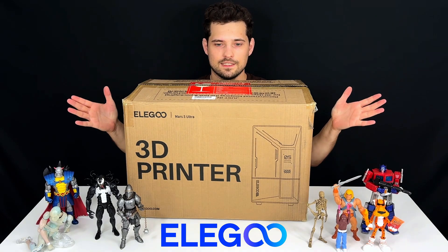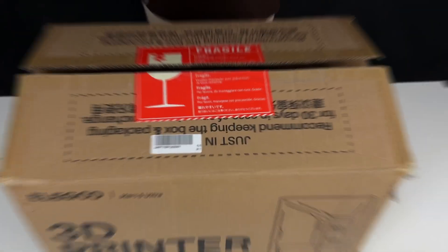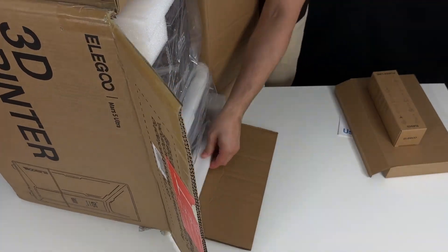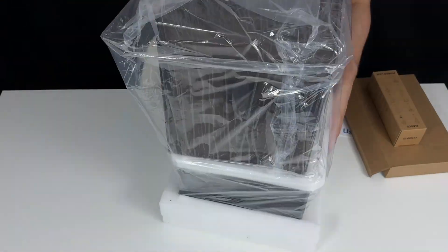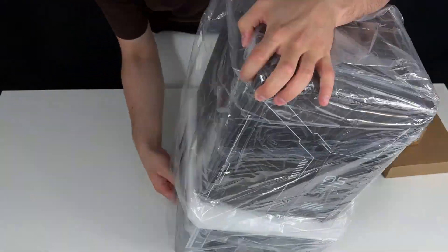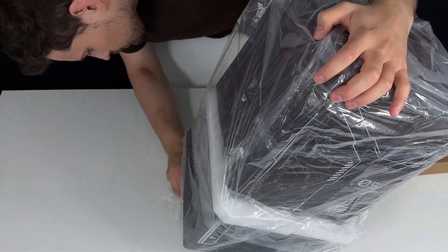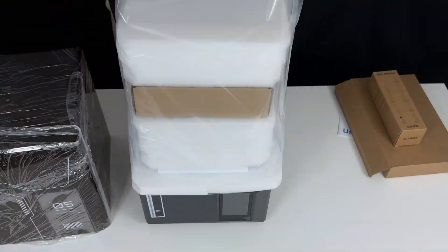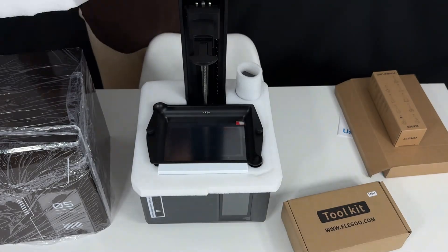So let's unpack this stuff. As you can see it's really, really nicely packed. It's a solid box with lots of foam, lots of padding, lots of foil — very, very safe packaging. I wish action figures were packed like this.